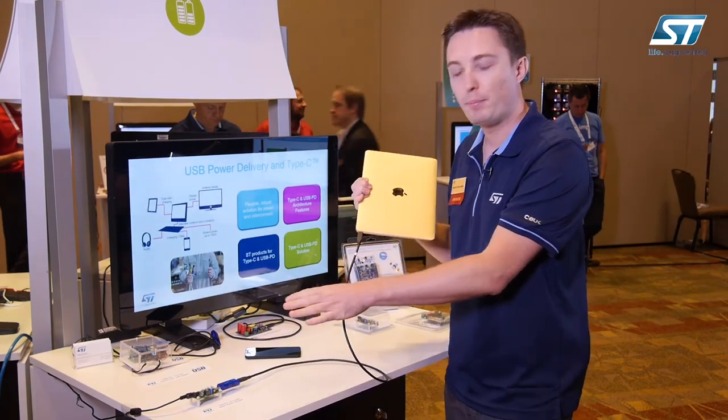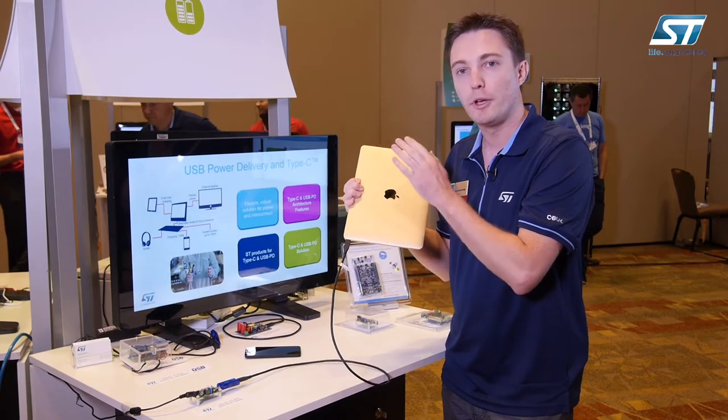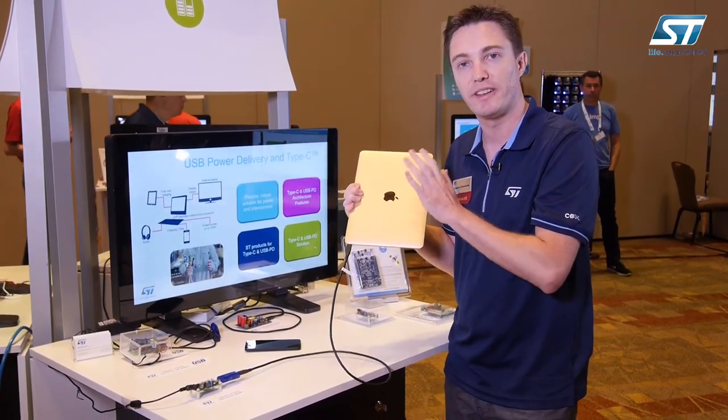Using the same power supply and the same cable, you can see that I'm charging my laptop faster, because the purpose of the laptop is to charge its battery as fast as possible.